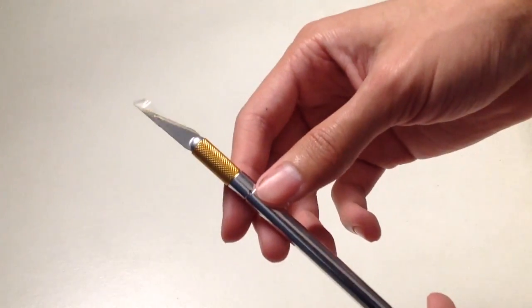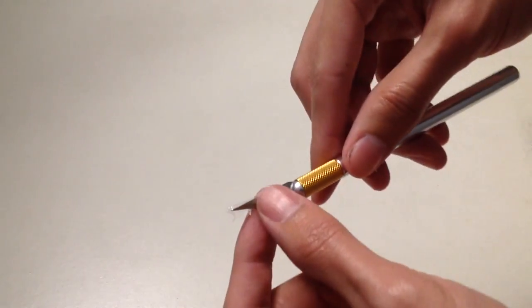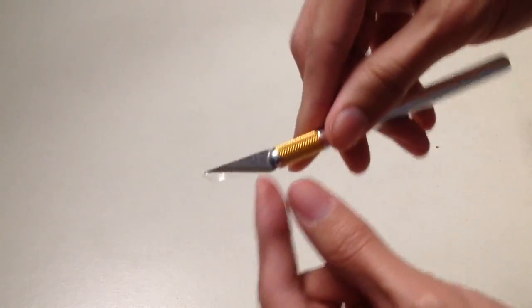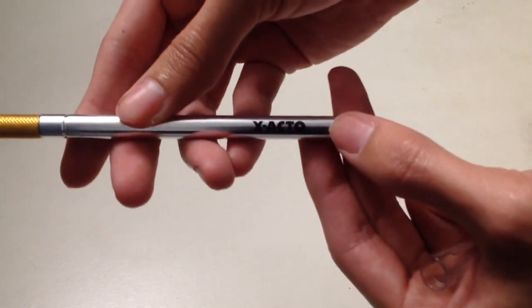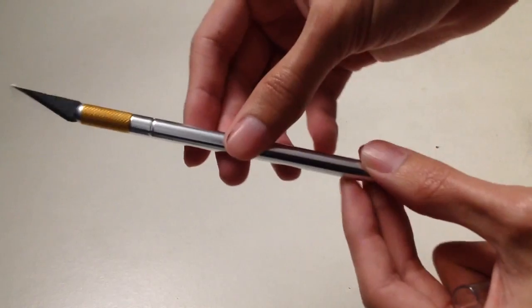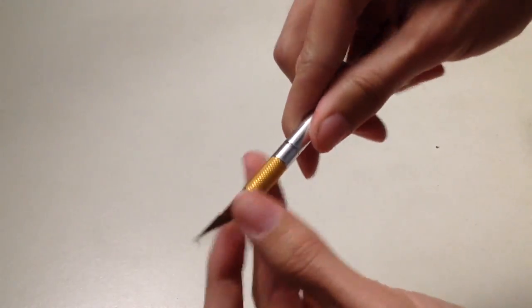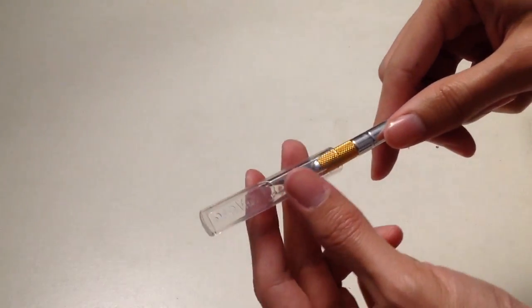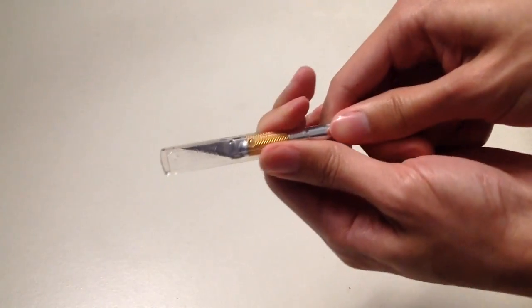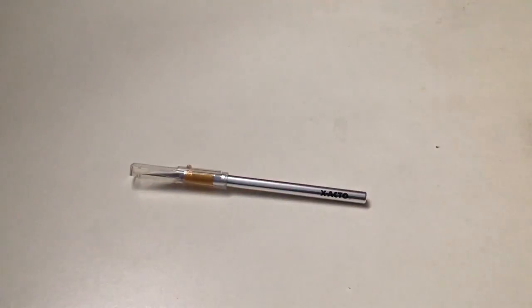So let's finally unbox this thing. Here we have our blade — pretty sharp, it has a gold tip, and that blade is nitride coated. And here we have our handle branding. All you have to do is twist the grip if you want to release the blade. I'm not going to release the blade here, but I'll do a separate video if you want — just comment in the comment section on how to replace the X-Acto blade. This is what it looks like with a cap on, so you don't cut yourself when you're putting your hand in the toolbox with the blade exposed.